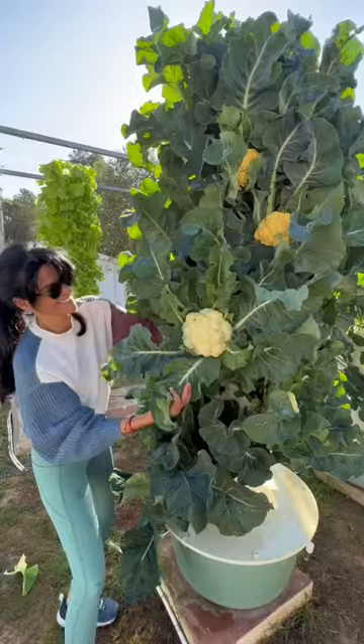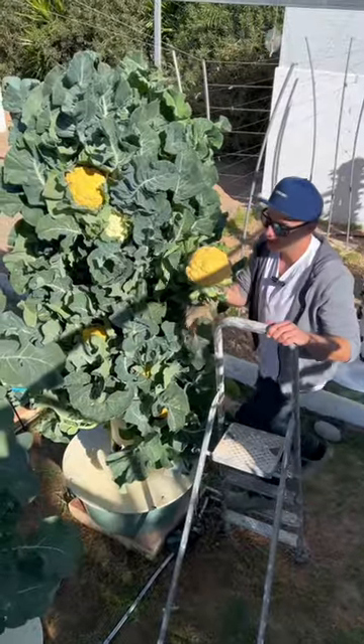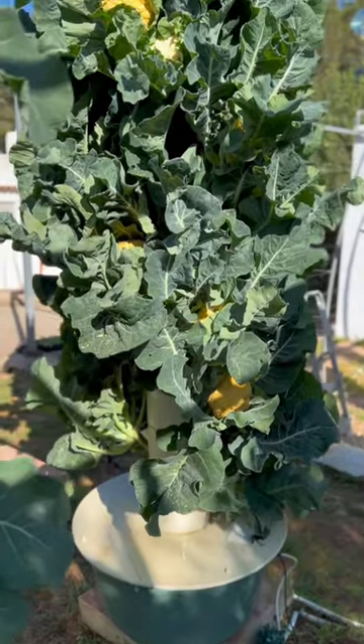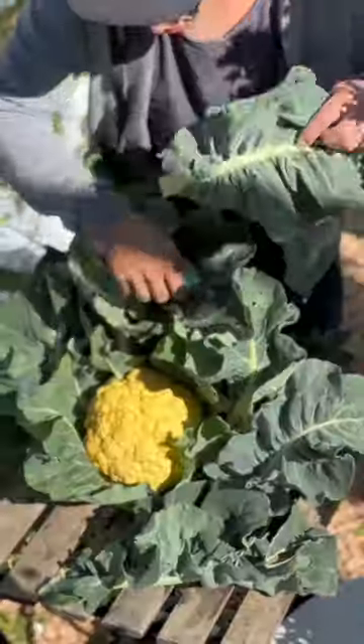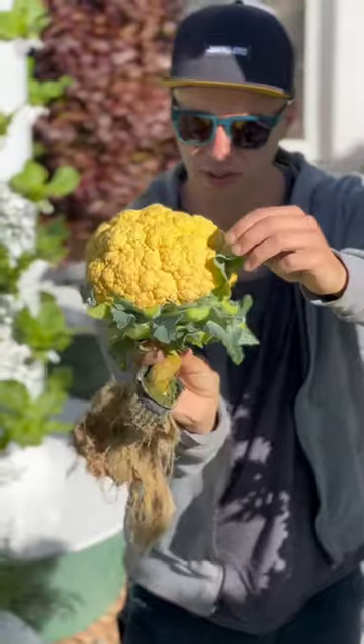This innovative farming technique allows you to grow up to 18 cauliflowers on one aeroponic tower in less than one square meter of space without the use of soil. Today we're going to demonstrate our planting strategy for growing cauliflower on an aeroponic tower in order to optimize the space available.